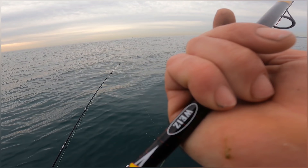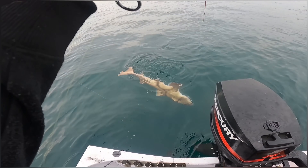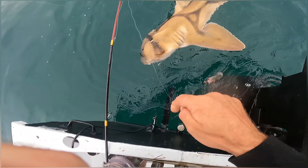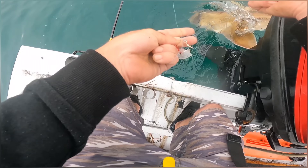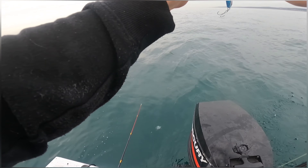Look at the size of that — would you look? He's ginormous, he's a brute. Yeah, I'm not going to get that back. There he goes.